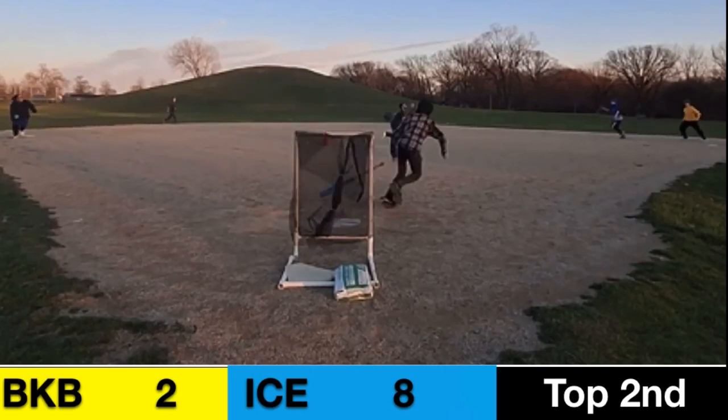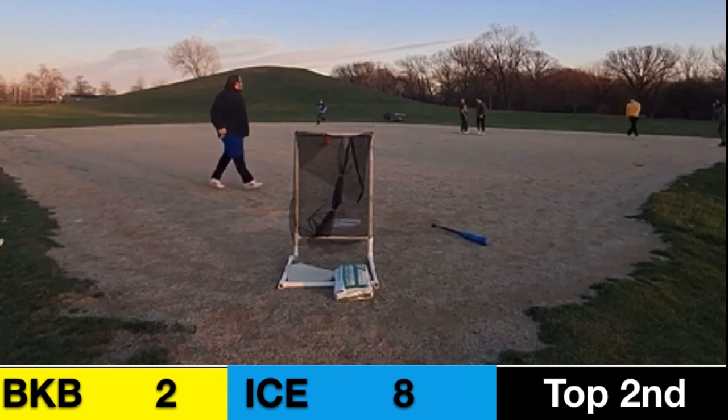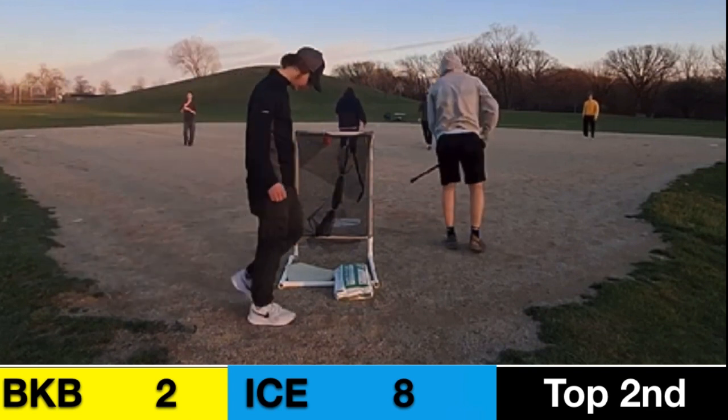Austin Abney pops it up, Macon tracking it back there, and he's going to catch it — they get out of the inning. Not the best top of the second here for them, but they can still get back in this game.